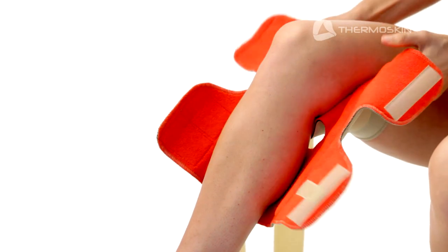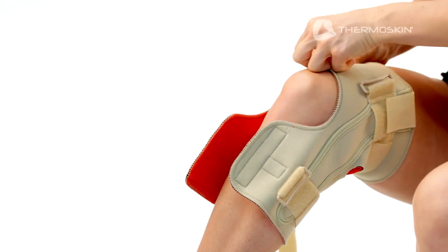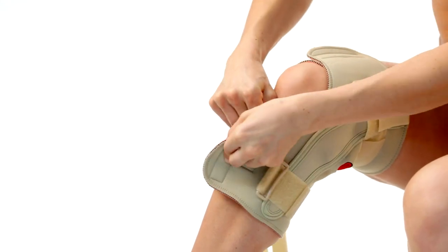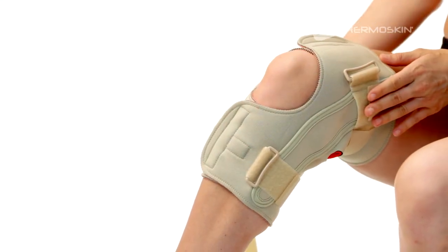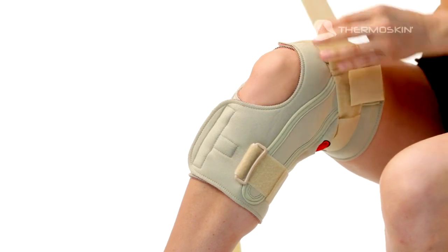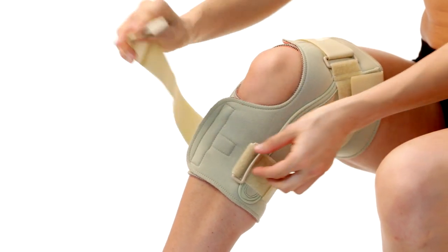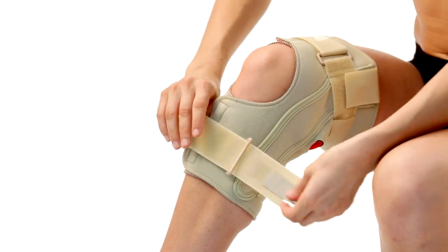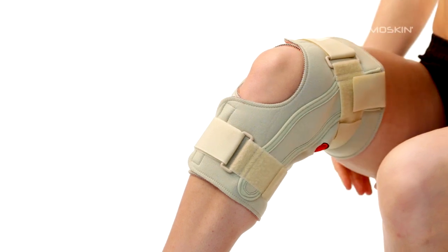Wrap the short top straps over each other and secure the fastener above your kneecap. Wrap the short bottom straps over each other and secure the fastener below your kneecap. Then thread the long top strap through the top buckle and back on itself, firmly securing the fastener. Next, thread the long lower strap through the lower buckle and back on itself, securing the fastener to keep the brace firmly but comfortably in position.